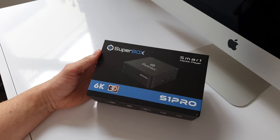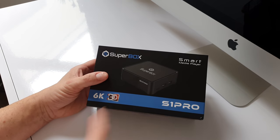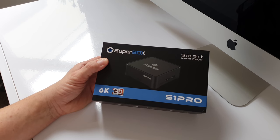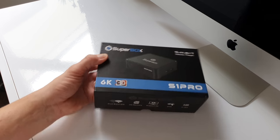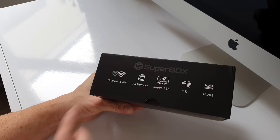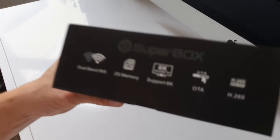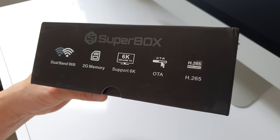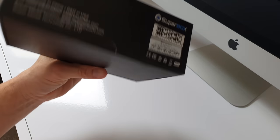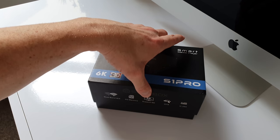Let's kick off this video by taking a tour around the outside of the packaging. This is the Superbox S1 Pro, a smart media player with 6K 3D support. Around one side it says Superbox. On another side we have dual band Wi-Fi, 2GB memory, and supports 6K. Looks like there's even a 6K TV shown right there on the box, so clearly one does exist on the market. We've also got OTA and H.265 listed. Nothing much round the other side, and that's about it really. So let's crack it open and see what delights it has to offer.